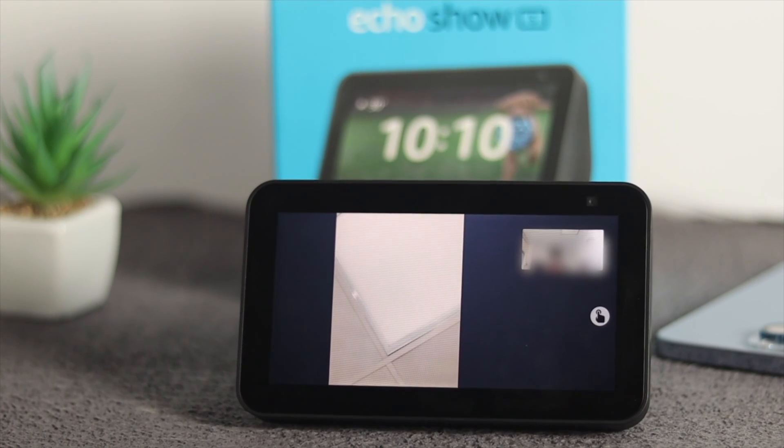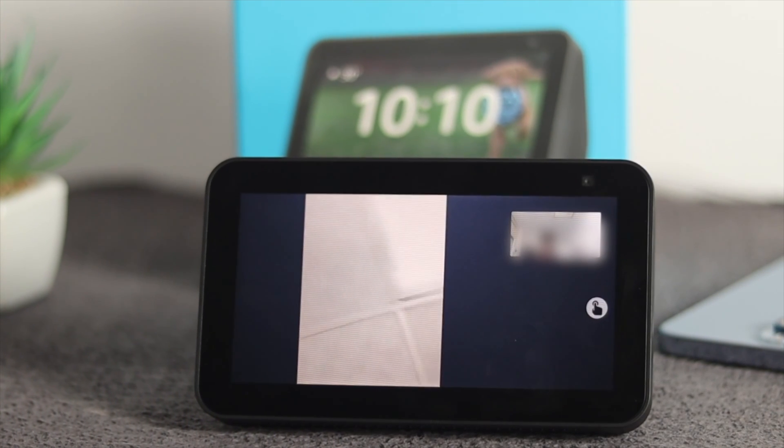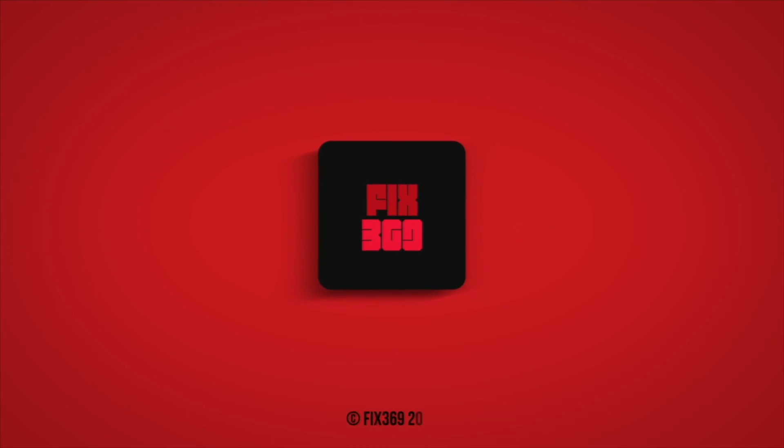So these are the ways you can follow in order to solve your camera no longer being functional or not working properly on your Amazon Echo Show 5. If you find this video informative and useful, be sure to leave a like and subscribe to the channel. Thank you for watching, and I'll talk to you later.